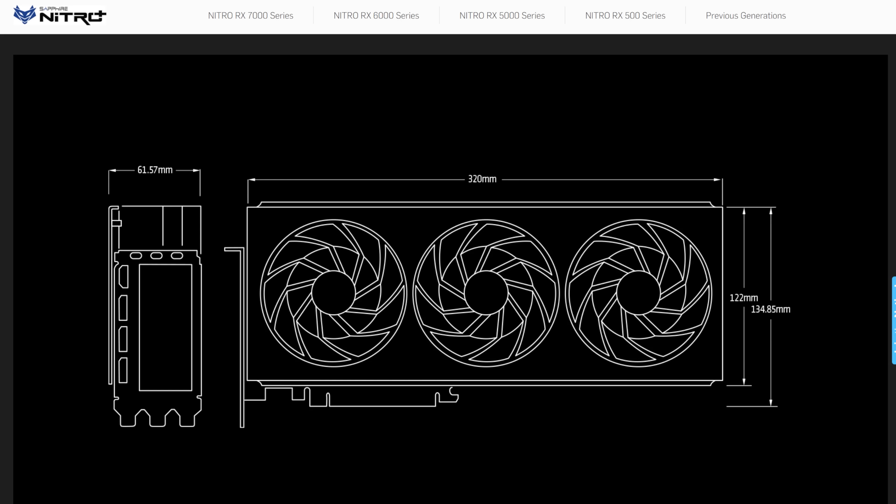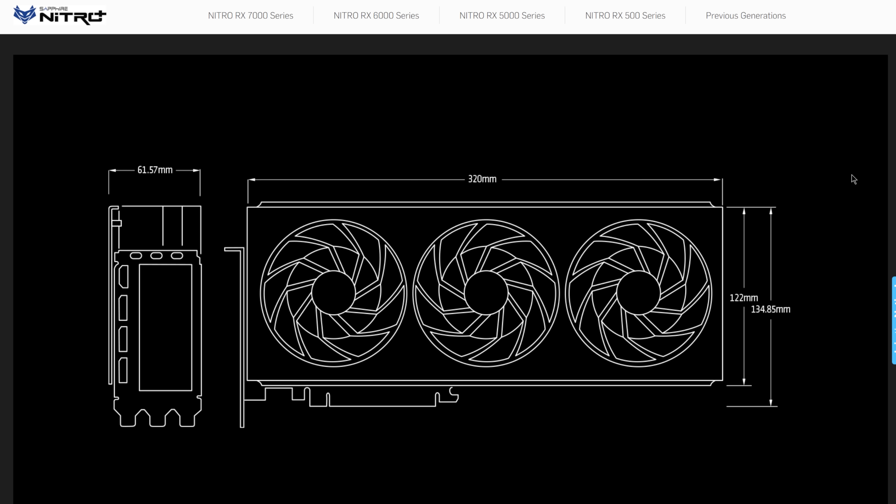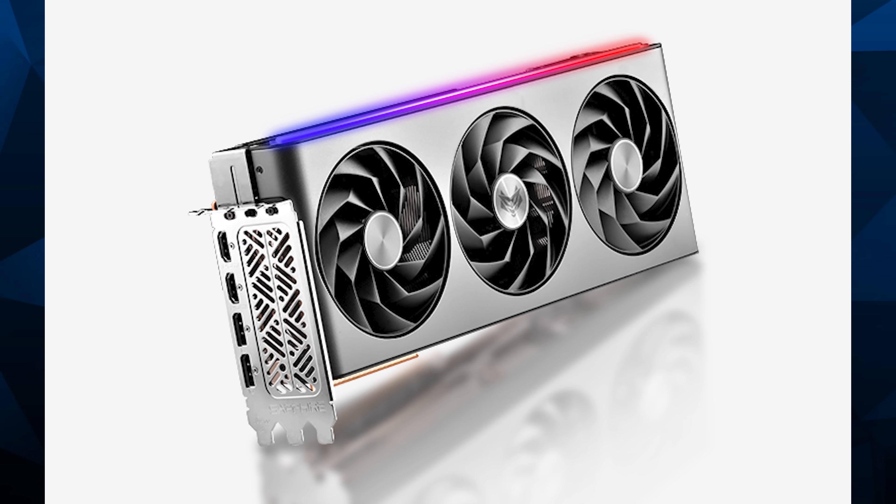In terms of physical characteristics, the Sapphire Nitro Plus OC edition is 320mm long and 122mm tall — that might be a problem for some small form factor machines. It's a true three-slot card at 61.57mm thick, so it actually gives you a little bit of breathing room if you only have exactly three slots of clearance.